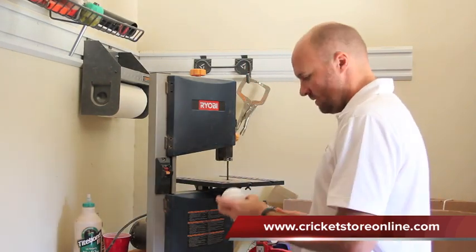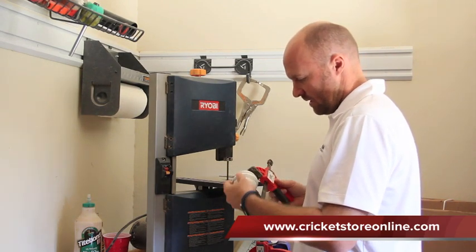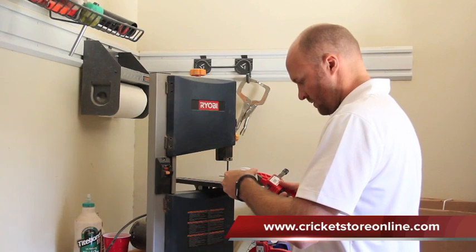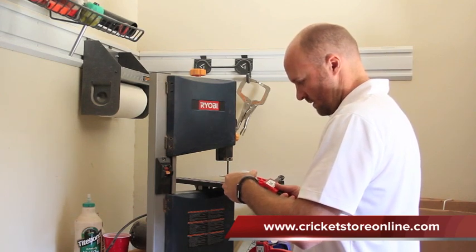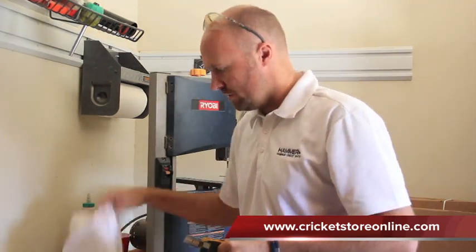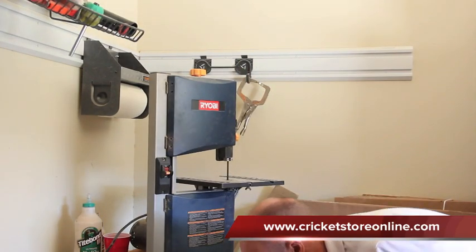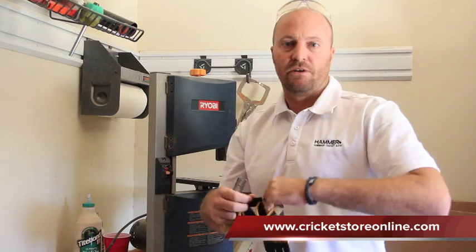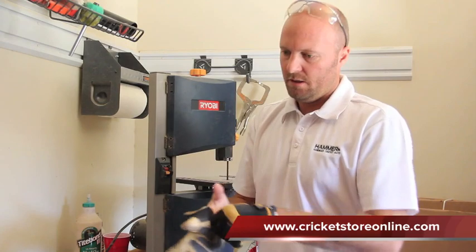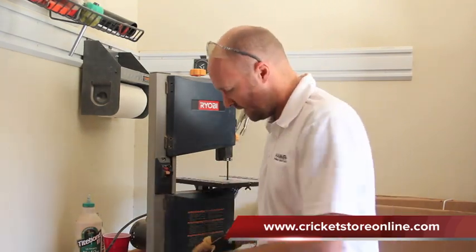I'm going to grab my grip here and cut it down the seam first. Put on your safety goggles — always wear safety goggles — and also put on your gloves, because I'm really not keen on cutting my fingers. Let's see what's inside. It might be a little dusty. You're not going to get smell-o-vision, that's for sure — it's always a little bit smelly cutting in.